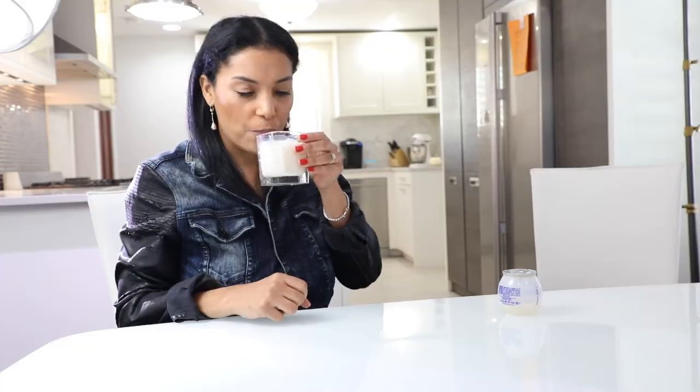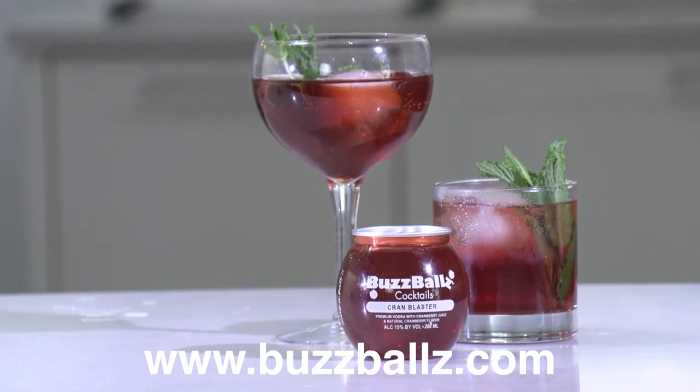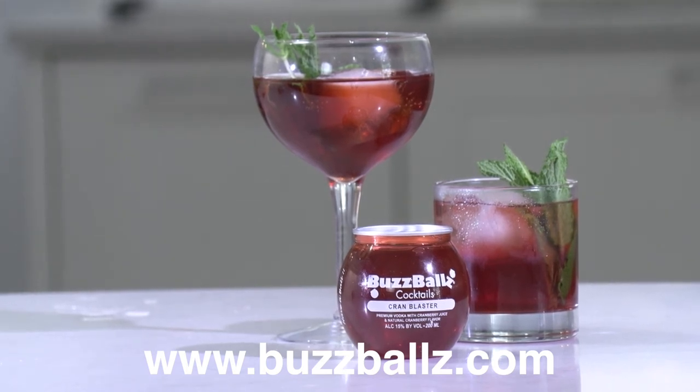One of the cool things about this is that it's an eco-friendly package. They realized so many people are not recycling their plastics — they end up in the landfill. But this is made of a specific plastic that will allow it to decompose itself while in the landfills. BuzzBalls is the groundbreaking liquor company that is on a mission to make premium pre-mixed cocktails portable and affordable.